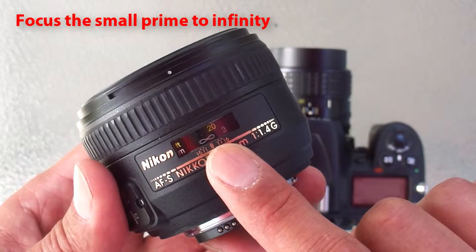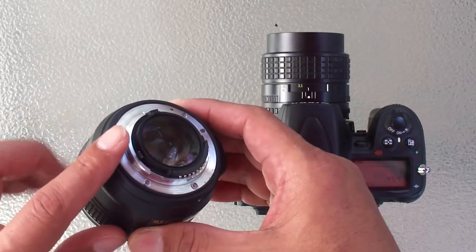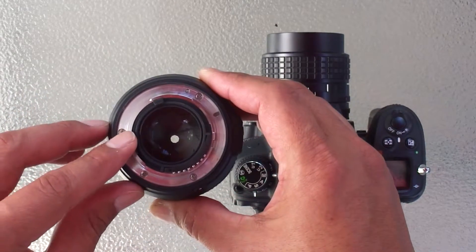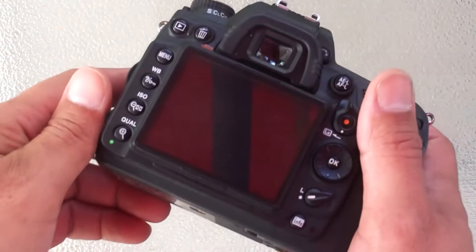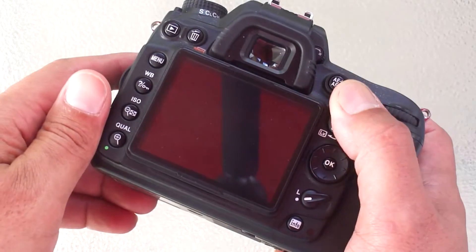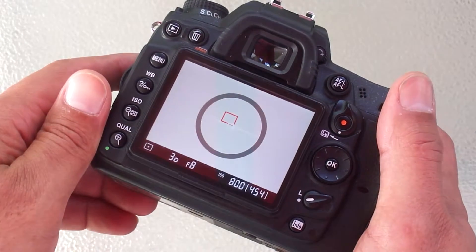If the lens you're going to stack doesn't have a manual aperture ring, don't worry. We will set the aperture of this lens manually as we're shooting using the aperture lever located on the bottom of the lens. If your camera came equipped with live view, now might be a great time to use it. If it didn't, don't worry — you can still get the same results using the viewfinder.